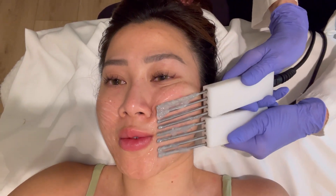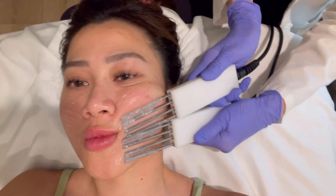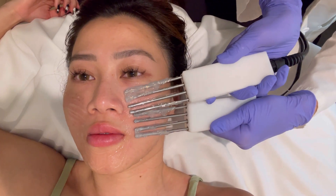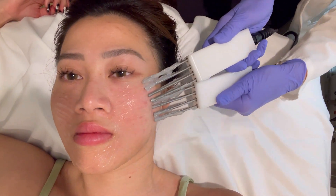The client asks about the under-eye area — whether this device can be used there. The esthetician says you can use the probes under the eye in a swiping motion, but asks what her specific under-eye concerns are.